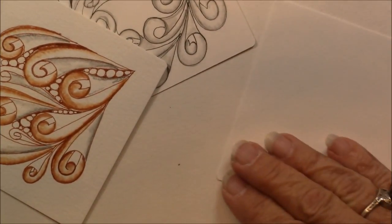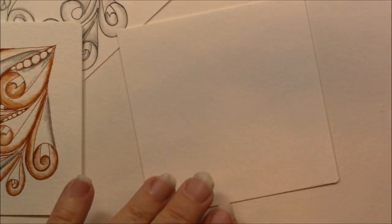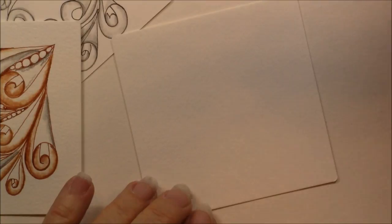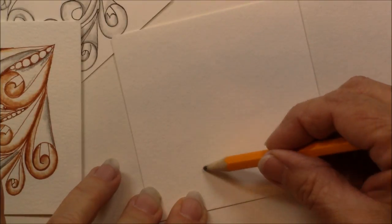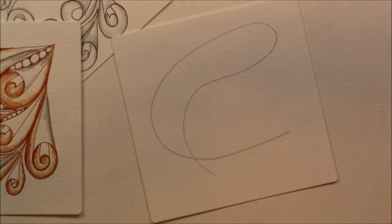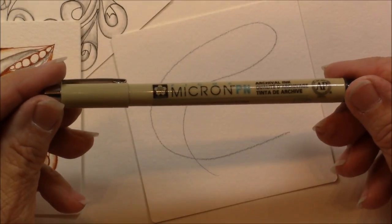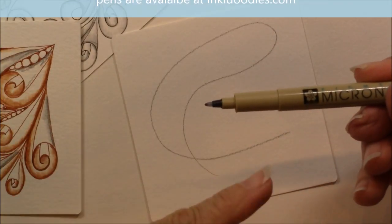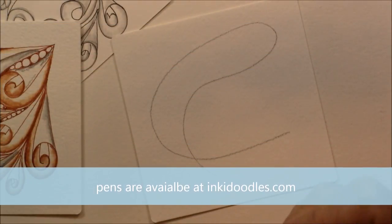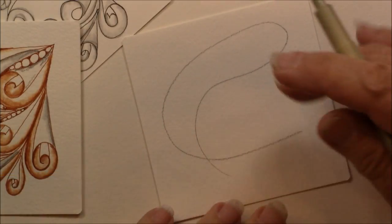Let's zoom in a little. I'm just going to use a plain white tile, and I am going to put a string on here and we'll see what happens if I follow that string. I'm going to use a PN pen today — this is a Micron pen. It has the plastic nib and it doesn't crush as easily as the 01 pen does, and I really prefer this one.